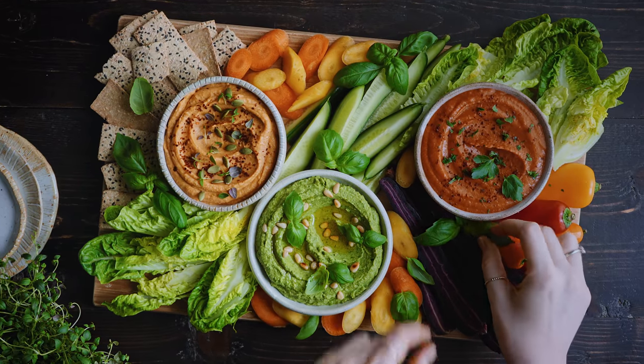Today I want to share with you three dips that are made with beans and different vegetables. They're all going to have a different flavor profile, a different color, and they're all going to be delicious. They're all great for meal prep, so you can prep them ahead of time and then use them in balance bowls, in sandwiches, as a snack with some crudités or crackers, or as a starter.